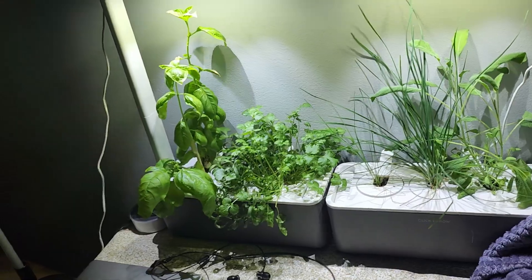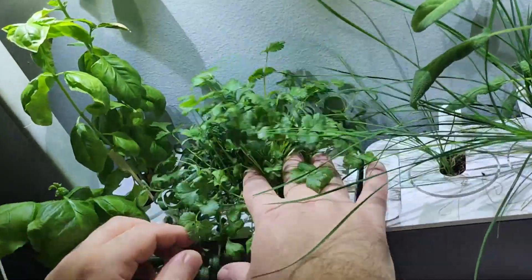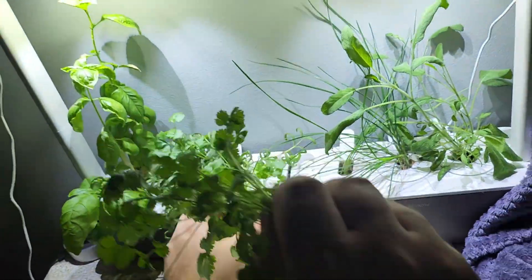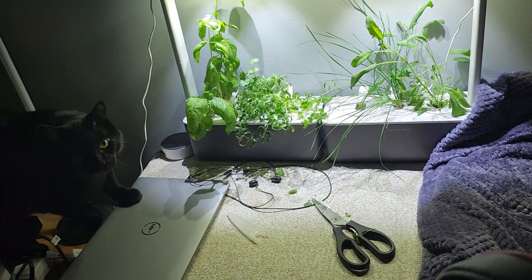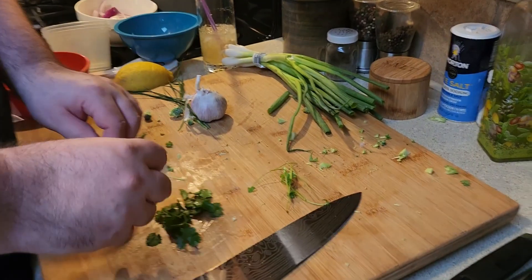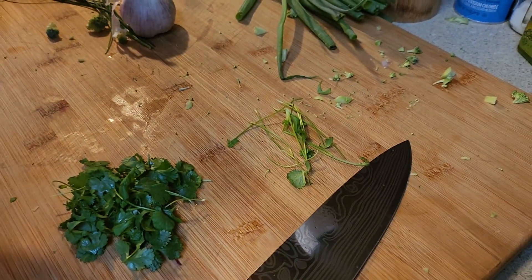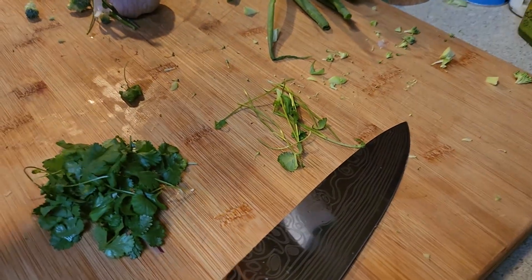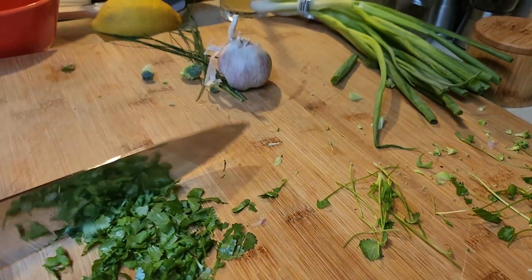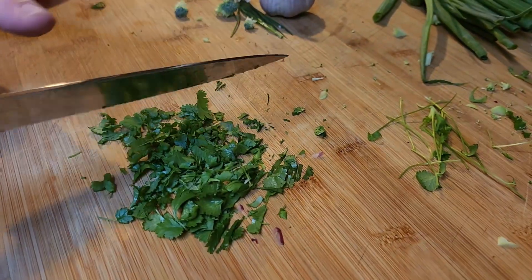These are the chives. And these are the cilantro. Why do you put your hand on the knife? So that only the back is going up and down, so I don't dull it. If you're really good you can probably do that without holding the top down, but I can't. These vegetables need to cook a little longer because they take longer to cook.